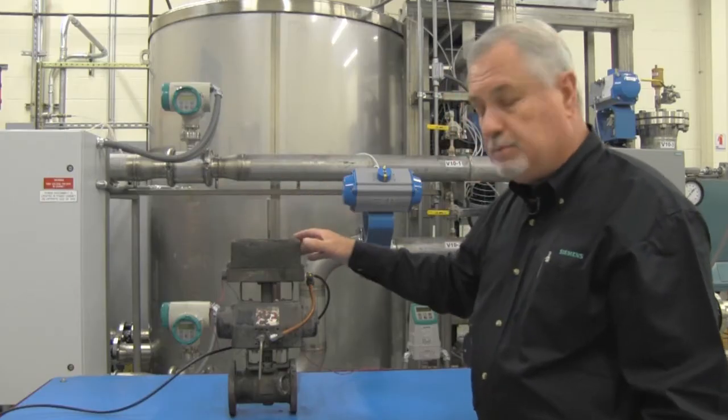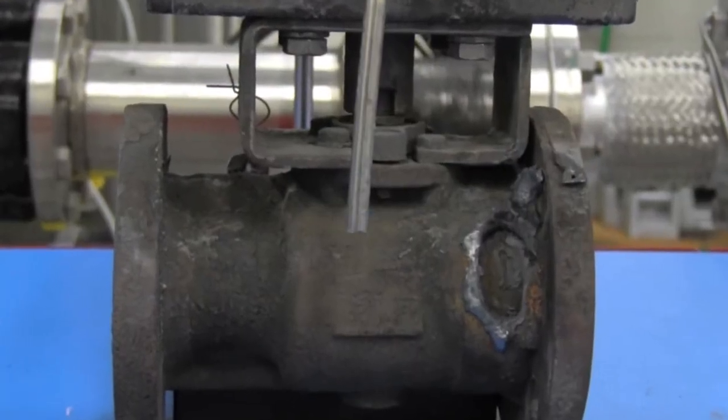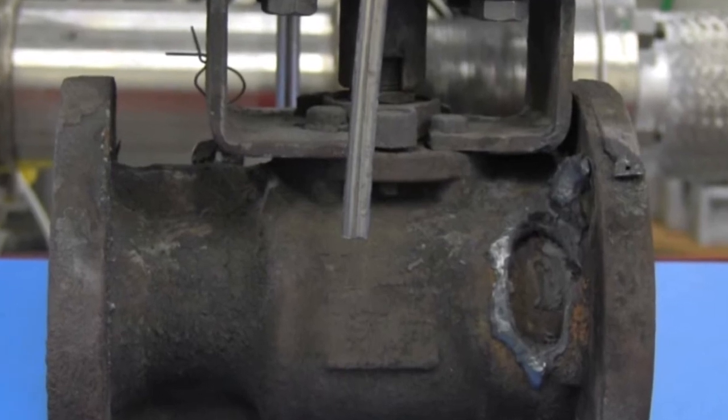You can see the enclosure is pretty well burned. You'll also notice that the body has a hole in it, and this is a carbon steel body valve. So it takes about 2700 degrees to melt that.